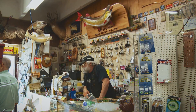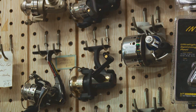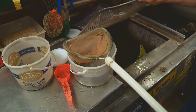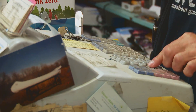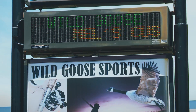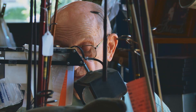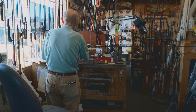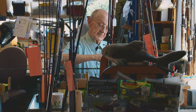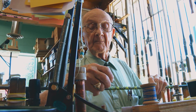A few stuffed fish on the walls. Lots of fishing stuff on the shelves and live minnows by the dozen. But that's not everything the Wild Goose offers. It may be the only tackle store in Minnesota with a resident legend. That's him over there, in his corner of the store. Mel Dickey, master fishing rod maker.